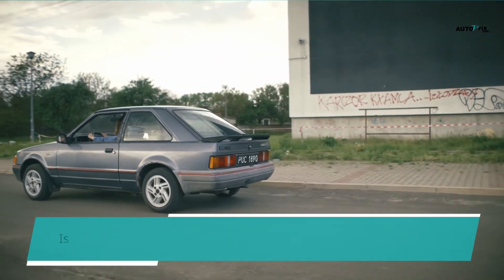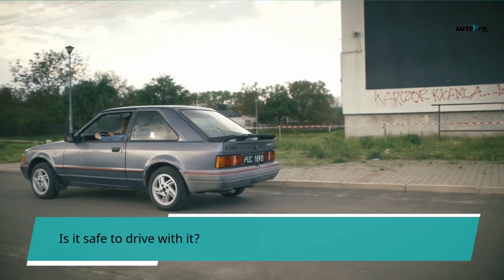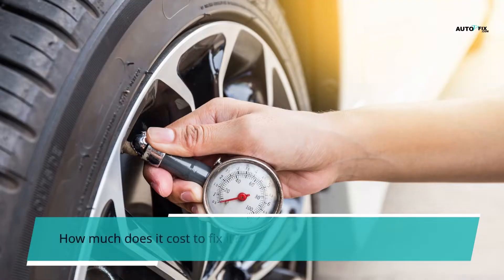We will examine: what does tire pressure sensor fault mean, is it safe to drive with it, and how much does it cost to fix it?